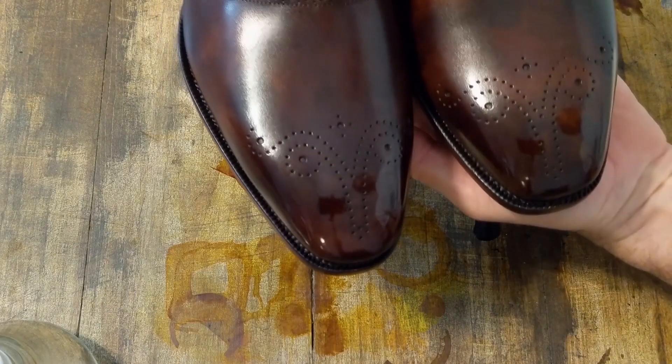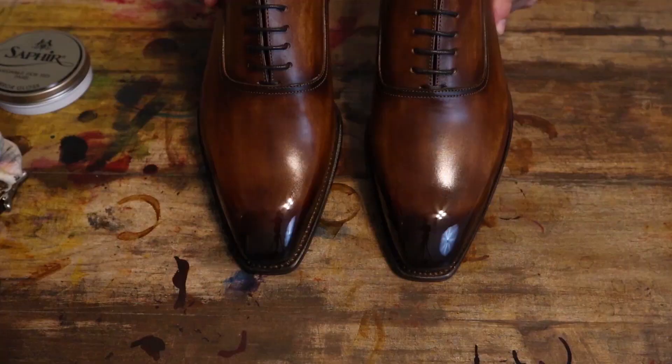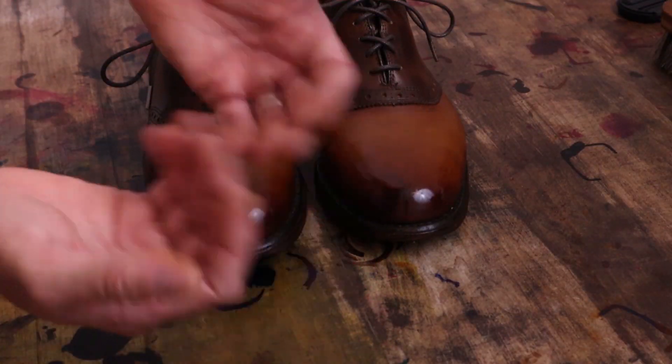Hello my friends, and welcome to MD Shoe Dye, where we discuss all things shoes. We will be covering the art of patina and shine, and learn to breathe new life into old shoes. So grab your dyes and polishes, and get ready to get your hands dirty, and let's dive right into today's project.